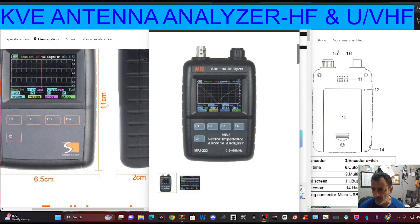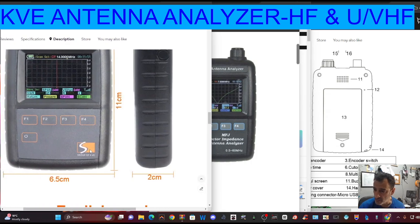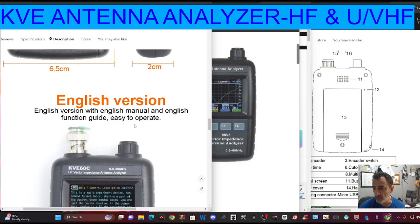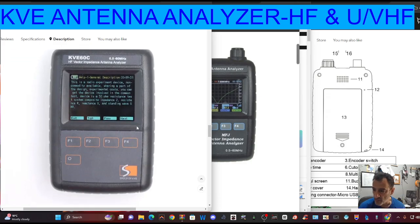Looking at the front panel, it says SWR, return, present, span, scan. There's a learning curve to any of these devices. You basically plug your antenna into it after you've calibrated it, and then it will tell you what your antenna is up to — you can find if you've got some bad shorts or the length of your antenna.